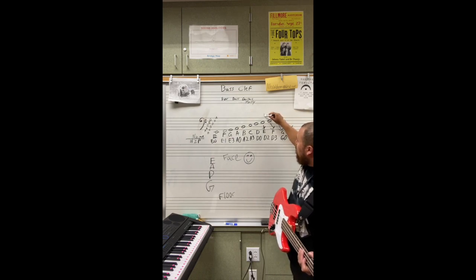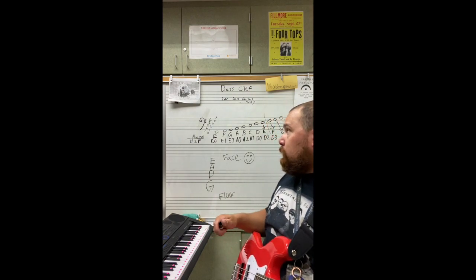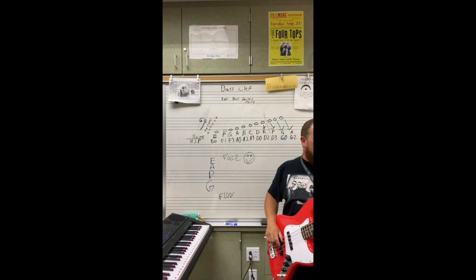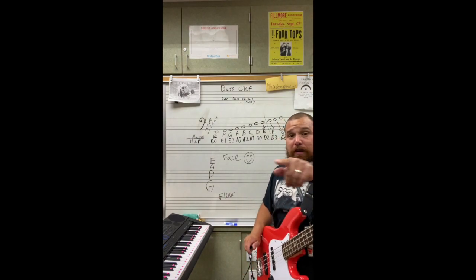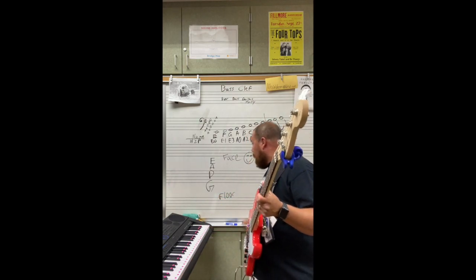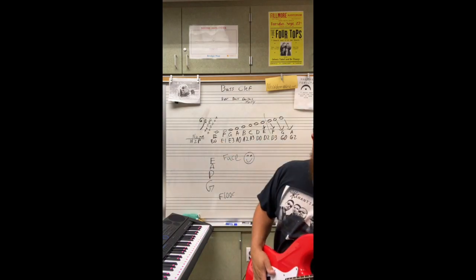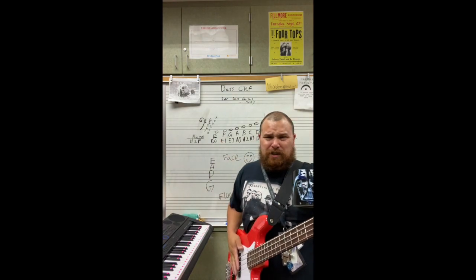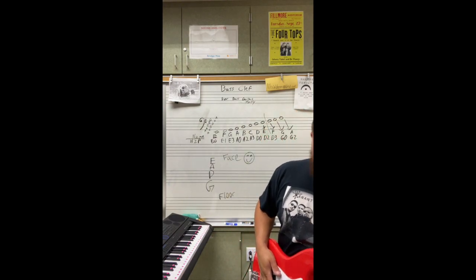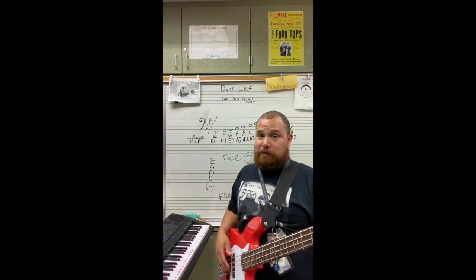Our scale technically should stop right here, but I gave you some extra notes just to keep going with the whole FACE and every good boy thing. So in order to play this scale, just follow along. If you have a guitar and you want to learn bass, get your guitar — you can play bass on guitar. Getting an acoustic guitar, you don't have to plug it in, you can practice bass.